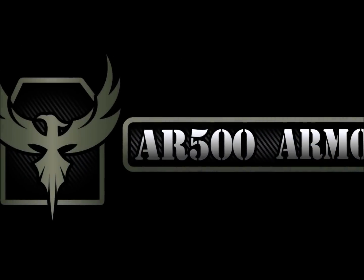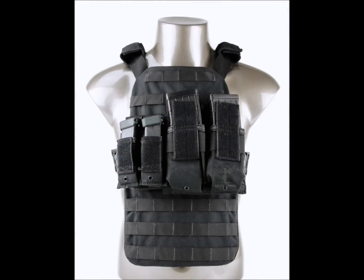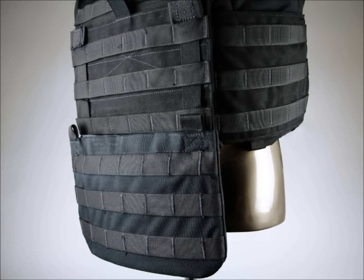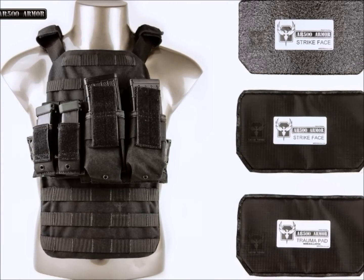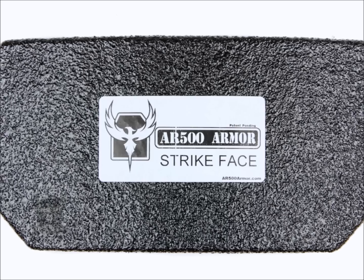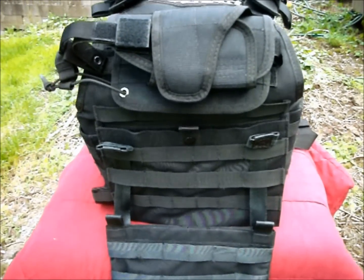The Abdominal Ballistic System by AR500 features a unique design to protect the lower abdomen from both rifle and pistol ammunition for those who may have a longer torso and need the additional protection. The ABS pouch can fit all armor offered by AR500 Armor, including trauma pads, soft armor, and Level 3 and Level 3A hard armor plates.